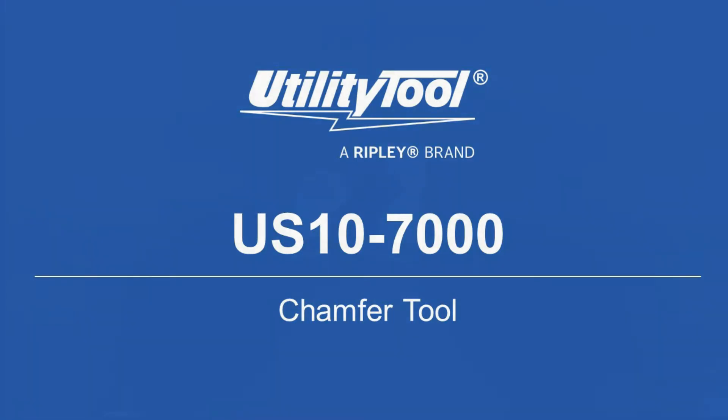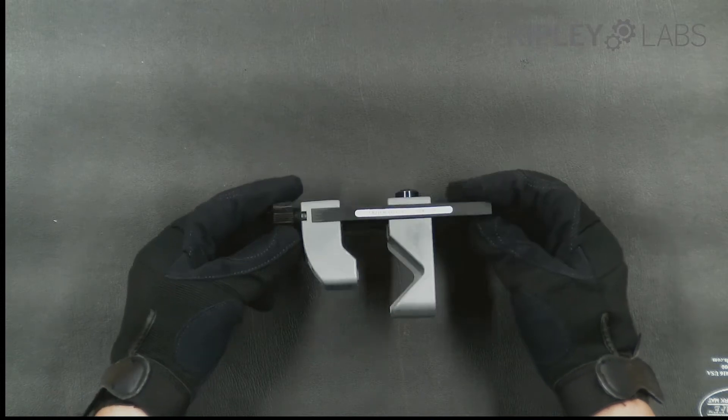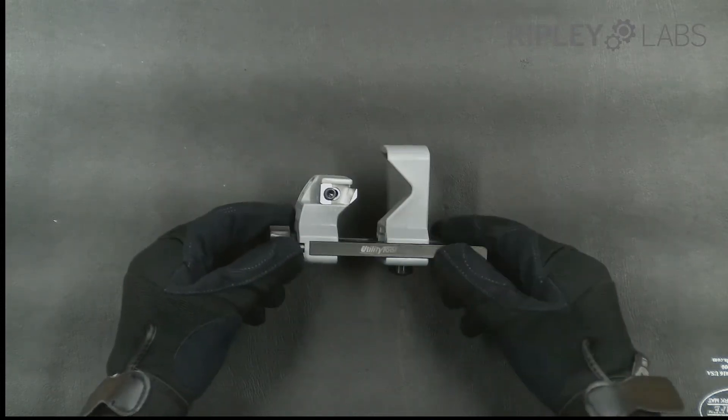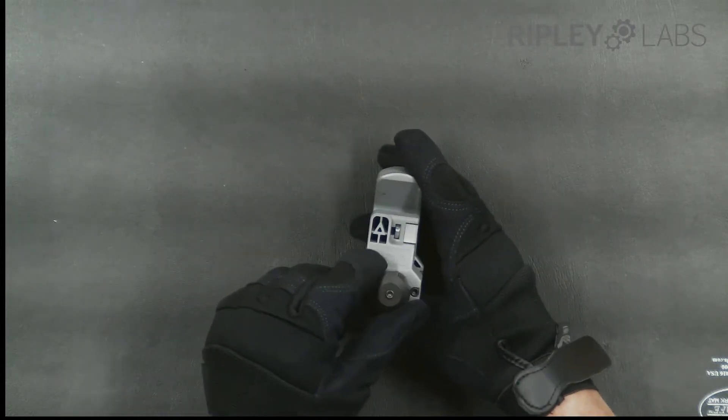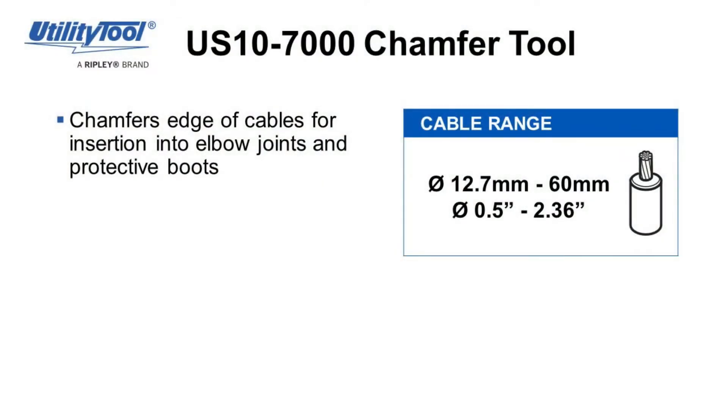Coming to you from Ripley Tools, today we will show you the Utility Tool US-10 Chamfer Tool. The tool chamfers the edge of underground cables for use in elbow joints and protective boots. The size ranges from 12.7 to 60 millimeters diameter, or from 0.5 to 2.36 inches diameter.